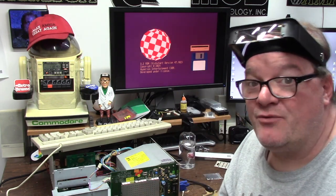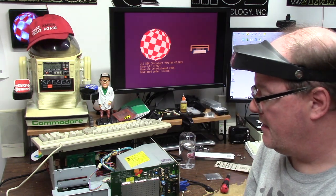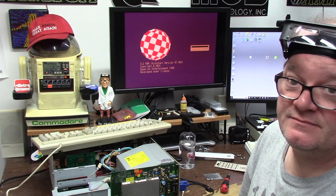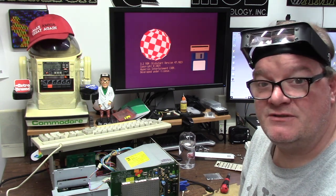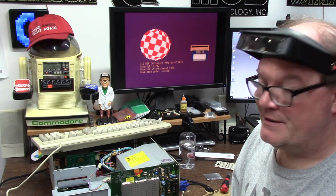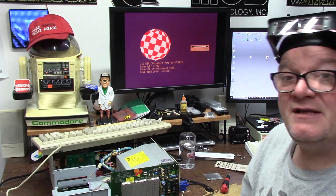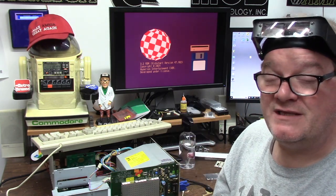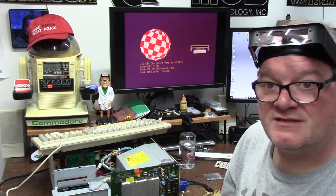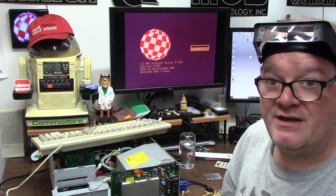That's the Commodore A2320 flicker fixer video enhancer card, circa 1990 from Commodore Amiga. It has an amber chip in it and I love it. All the Amiga 3000 guys scoop these up to harvest the amber chip, which they should not destroy — they should be used as they were intended, unless you absolutely have to have that amber chip. One card will live in this machine, one will go in the other 2000, so I can finally get rid of the dongle adapter I've been using for the past 30 years.